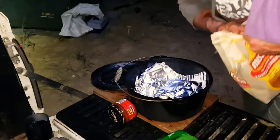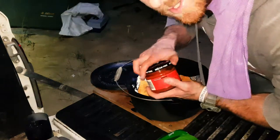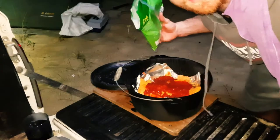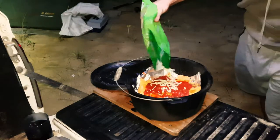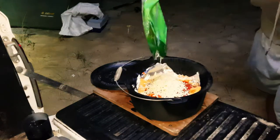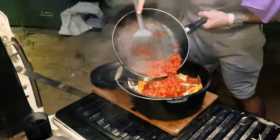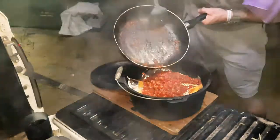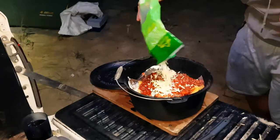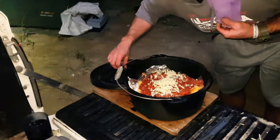Add your nachos into the pot, add your salsa onto the chips, add the cheese, more cheese, add the mince, more cheese — go on then. Chuck the lid back on and stick it back on the fire for maybe ten minutes.